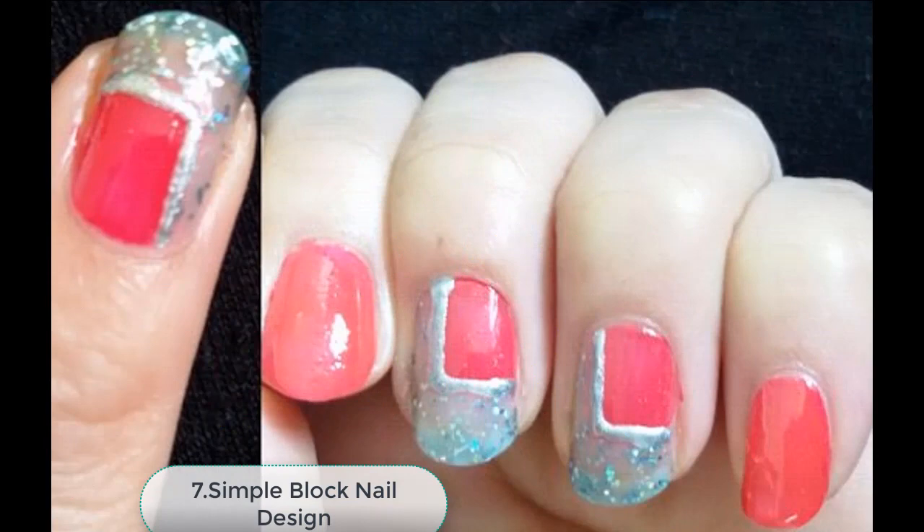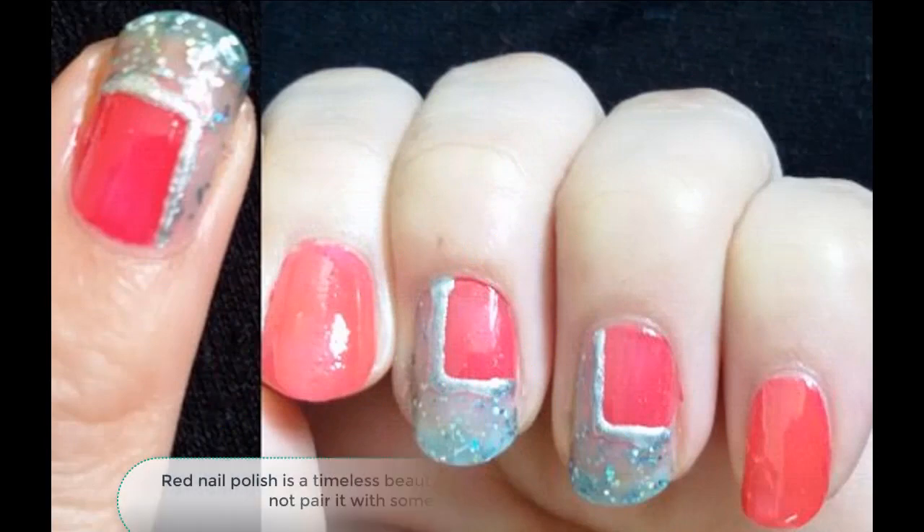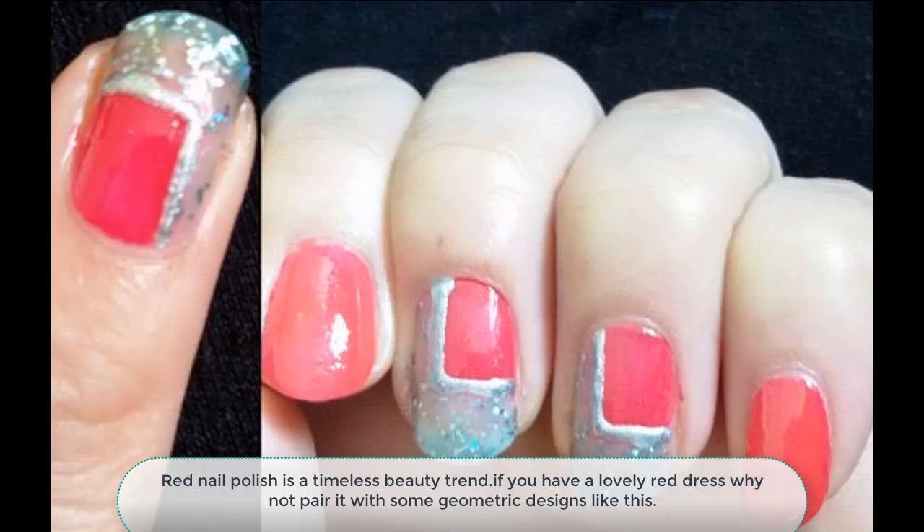Number 7: Simple Block Nail Design. Red nail polish is a timeless beauty trend. If you have a lovely red dress, why not pair it with some geometric designs like this.